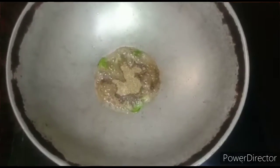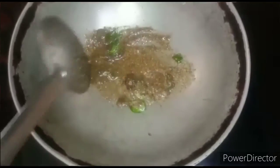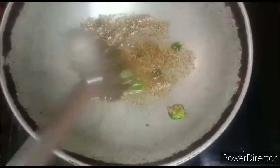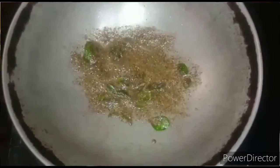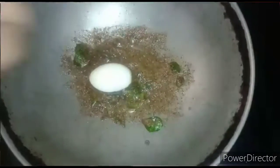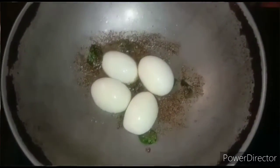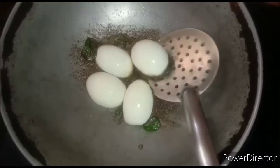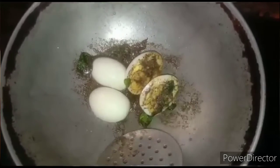Mix it well. After few seconds, let's add the egg to it. After dropping the egg, flip it to the other side, and you can serve the dish.